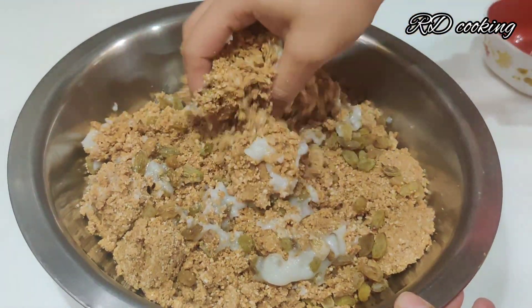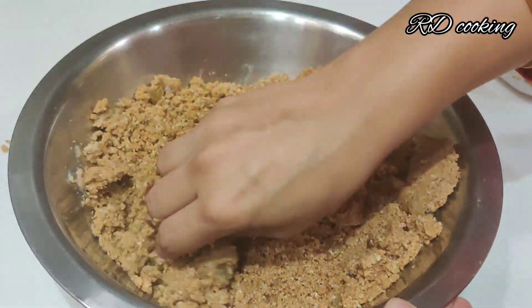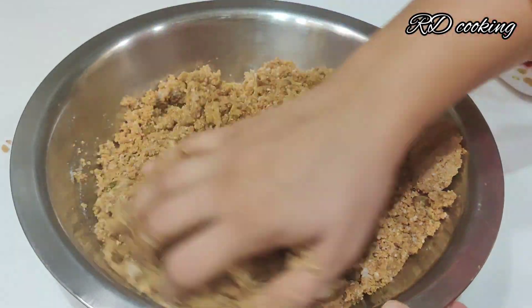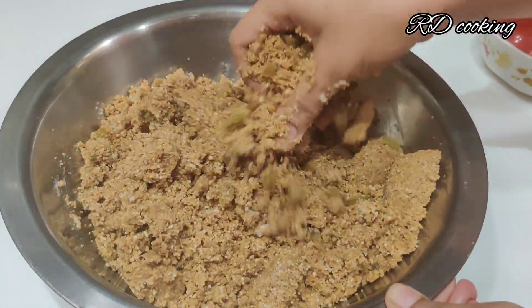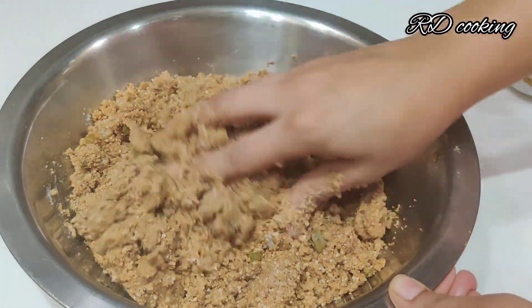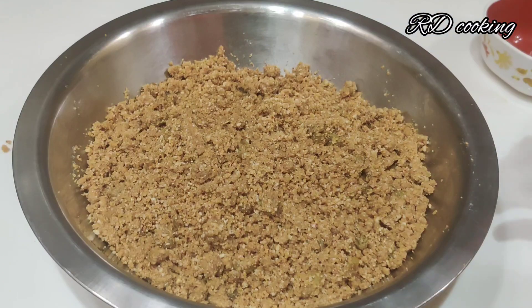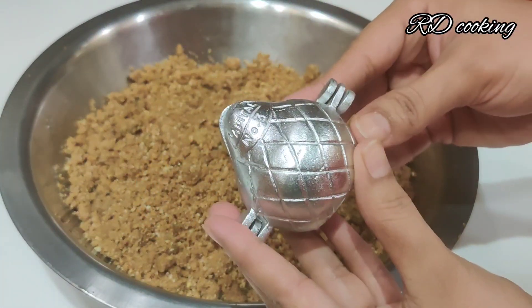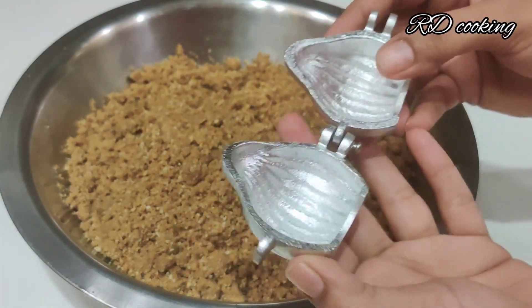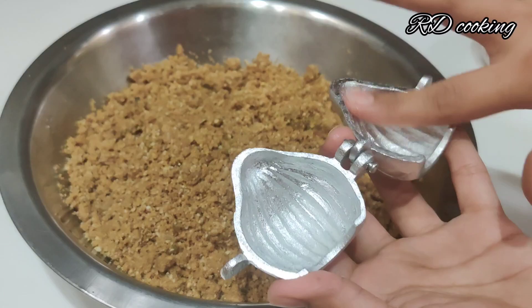You should make the mixture like this. I have shaped it into a ladoo — I made it for a modak shape. We mixed it well. I added the milk gradually so that it binds nicely and the shape holds.